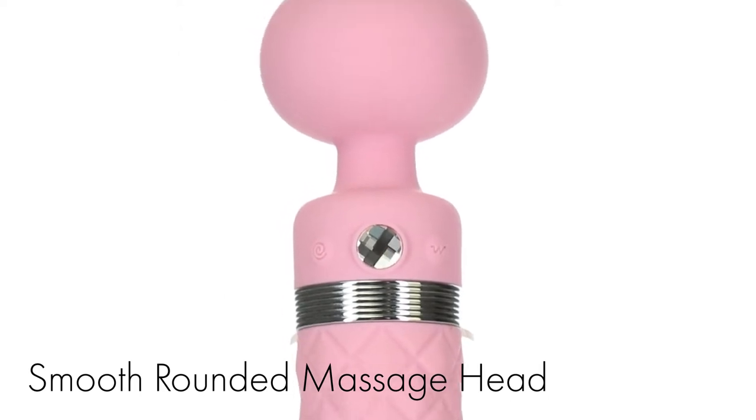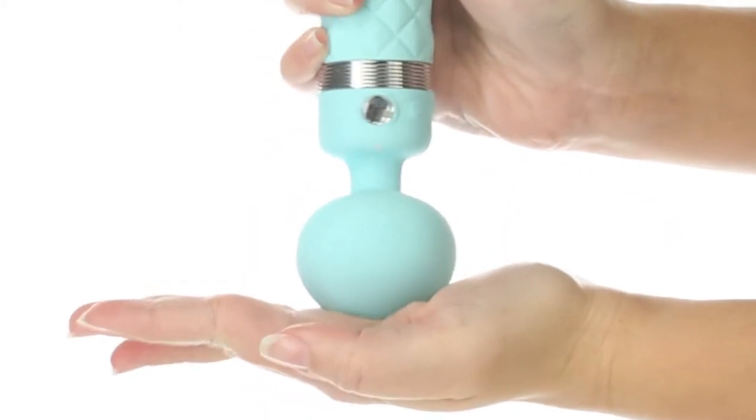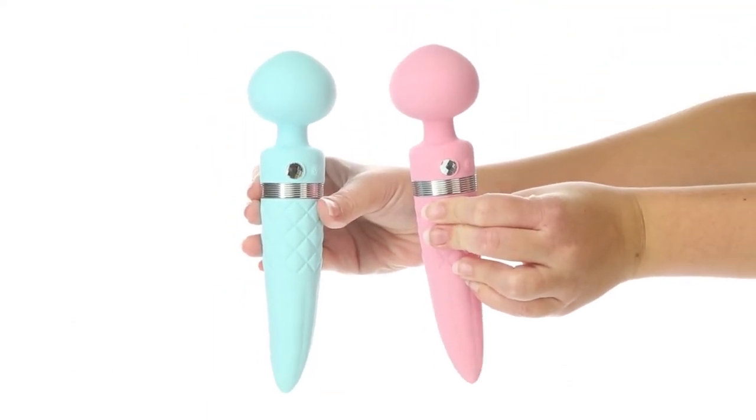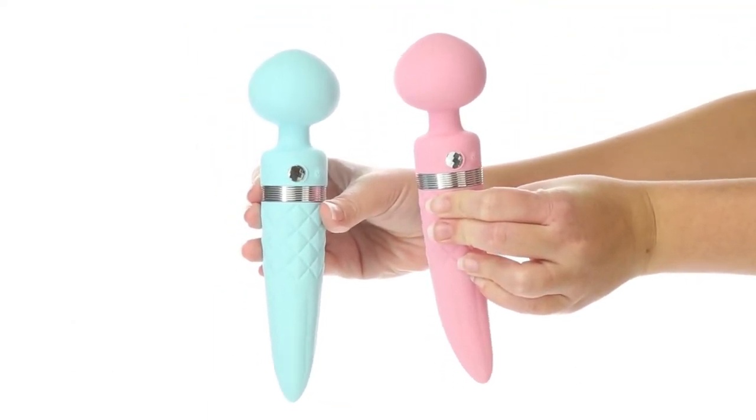Its smooth rounded massage head provides powerful vibrations to any targeted area on the body, while its tapered insertable handle rotates 360 degrees for incredible G-spot stimulation.